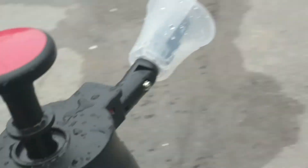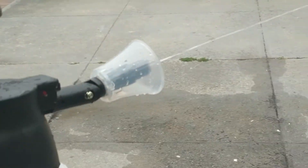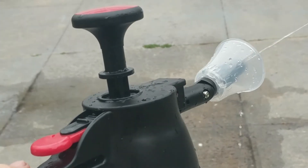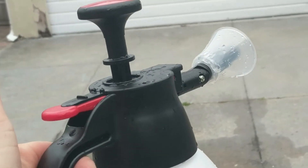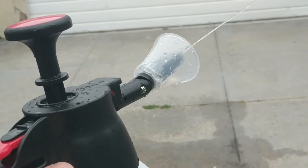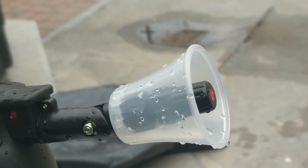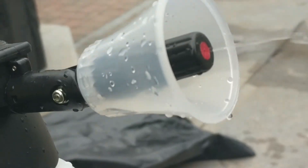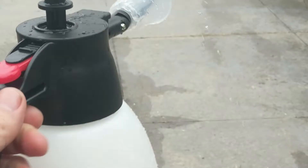It's also adjustable. I really should have brought my tripod with me today to show you these things. It'll hold down with that trigger and then release and stop when you release, and then it locks, which is nice. You can adjust the nozzle by twisting it to get more of a mist, a finer mist spray. So it's a really great sprayer.